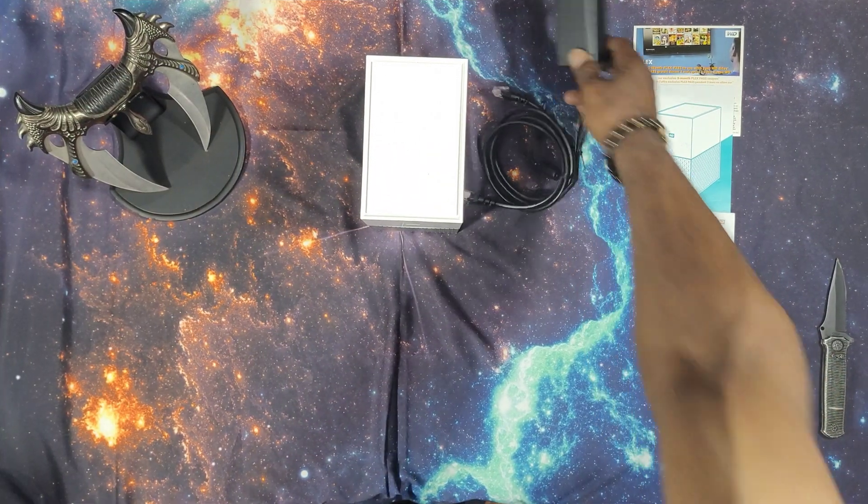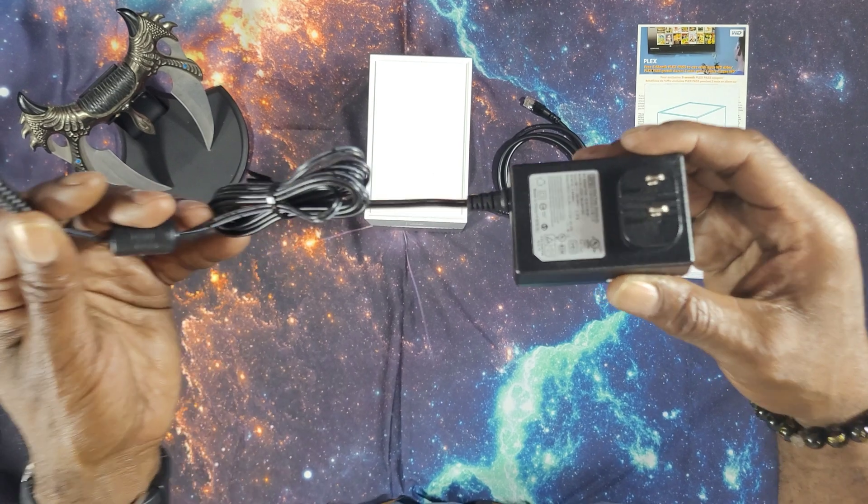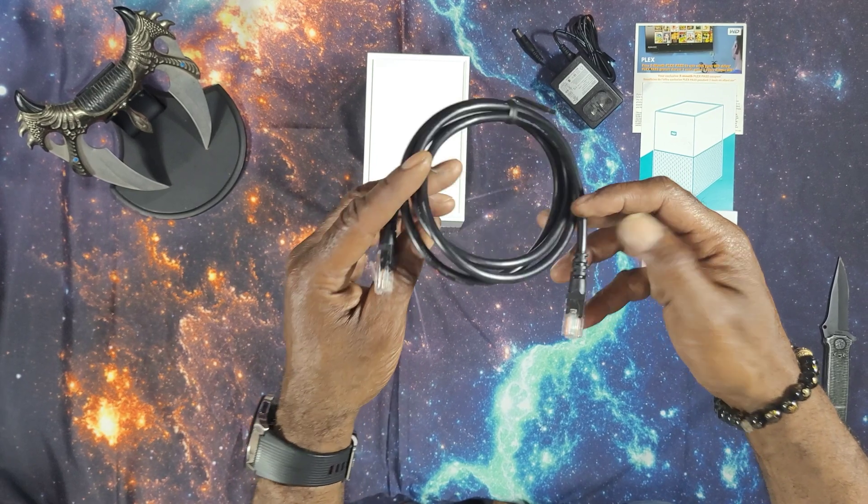The device will require a constant power supply to function. Here's your power cord, nothing too fancy. And here's your thick Ethernet cable. I'm not quite sure why these cables are so thick.